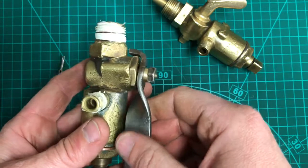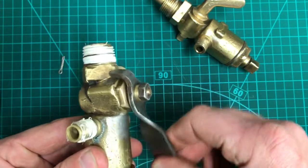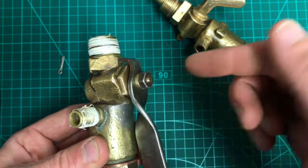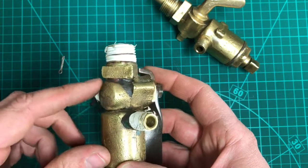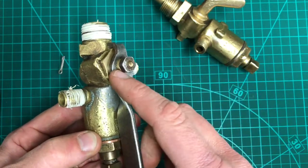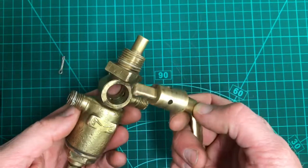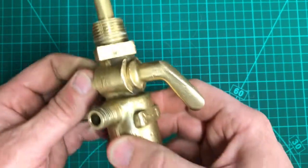The other design, which in my opinion isn't as good for repairing, has the back of the cone sealed in. All you've got is this lever and a stuffing-box type arrangement with an internal spring which puts pressure on the cone. These are slightly more difficult to rectify and to machine the internal surface properly. I'll show you that one later, but for now we'll concentrate on this first design and go through the steps to get it repaired and back on the tractor without leaking.